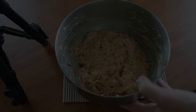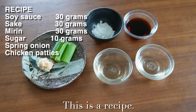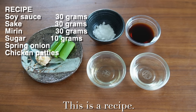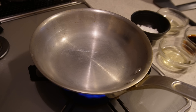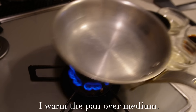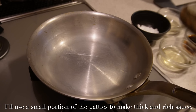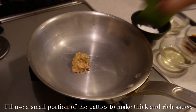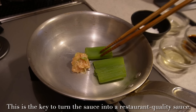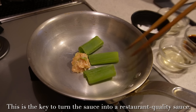Next I'll prepare the sauce before grilling the patties. These are the sauce ingredients — here is the recipe. I warm the pan over medium heat. I'll grill the meat and spring onion — I'll use a small portion of the patties to make a thick and rich sauce. This is the key to turning the sauce into a restaurant-quality sauce.